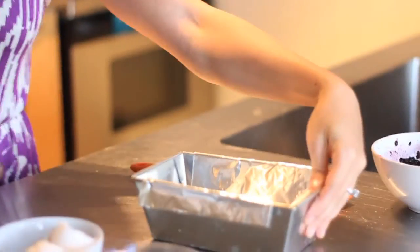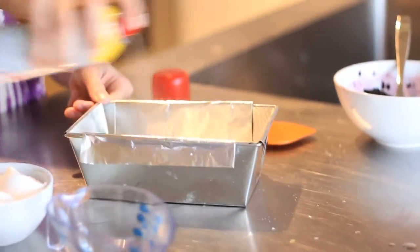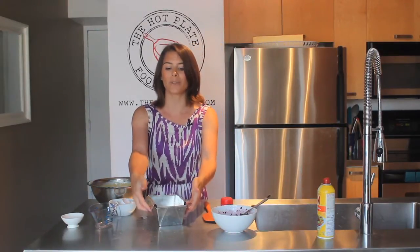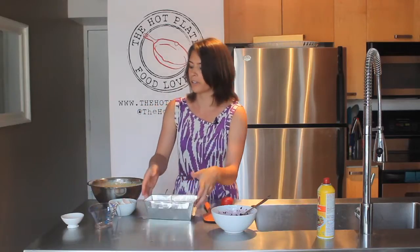Our mixture is all done and now we have our loaf tin. You can do one loaf tin about this size — a glass one, a ceramic one, or you can even bake individual cupcakes using this recipe. I have a non-stick spray here, which also works for dairy-free. Give it a little spritz. You'll notice I have a little tin foil in here — this could also be parchment paper, but it's going to help us lift out our pound cake afterwards. It's a great tip.